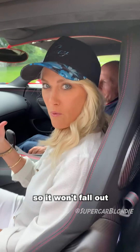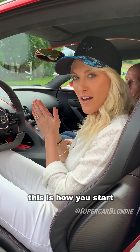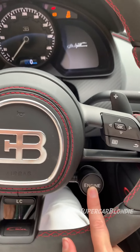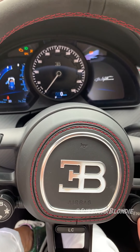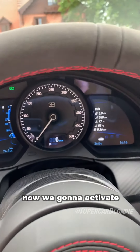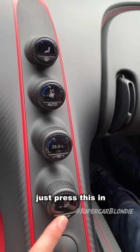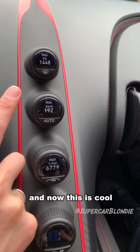It won't fall out when you're going fast. This is how you start a Chiron Sport — engine on. Now we're going to activate these displays — just press this in.